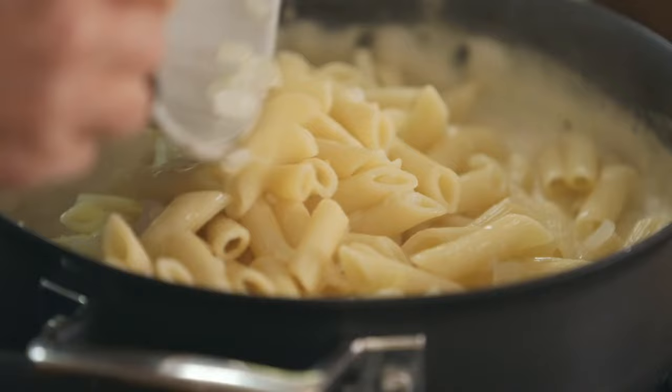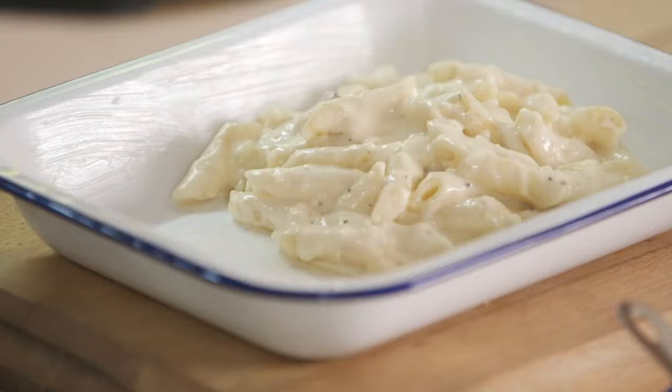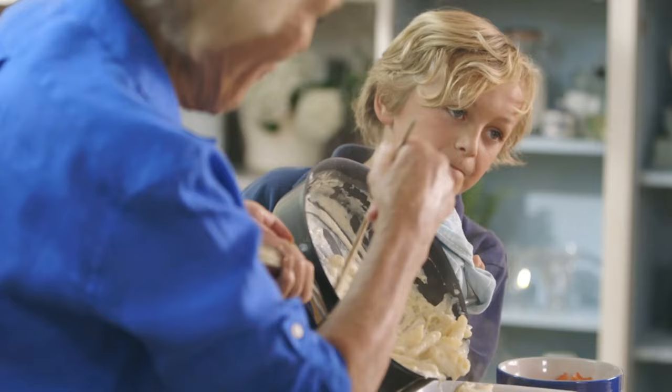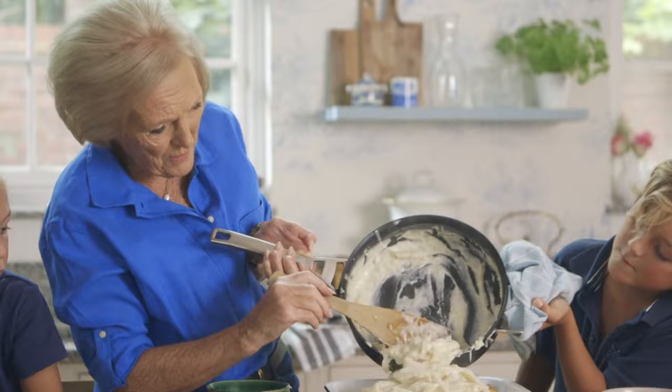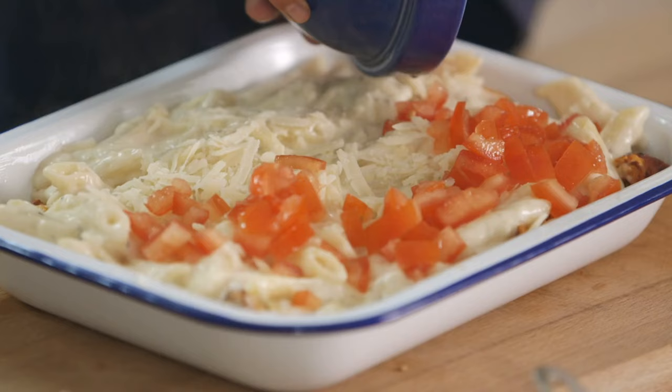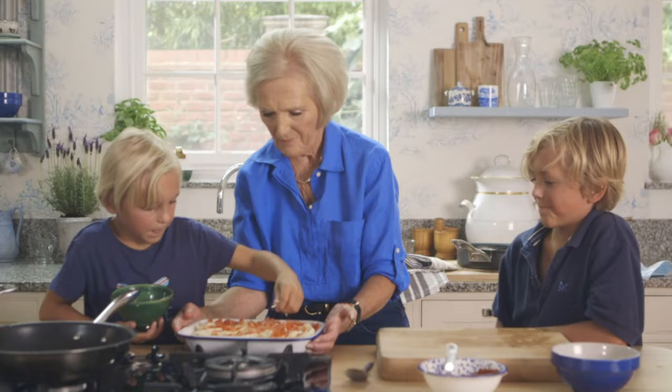Pour half the mix into a three-pint buttered ovenproof dish. Then put the chicken in one layer. Then all the rest of the pasta goes over the top. Sprinkle the rest of the cheese and the chopped tomatoes on top.